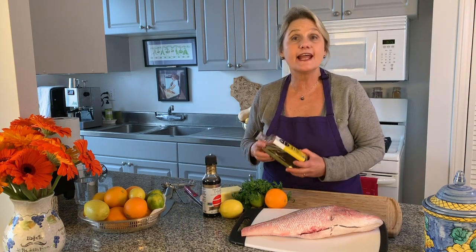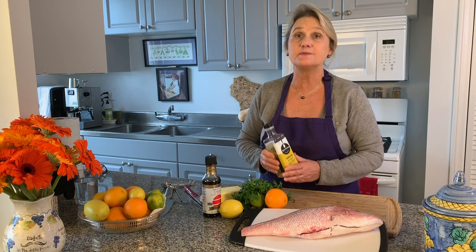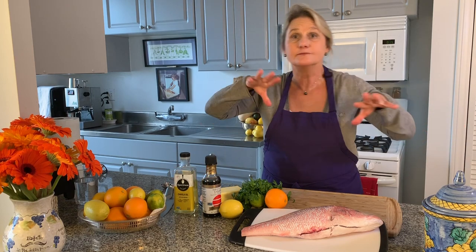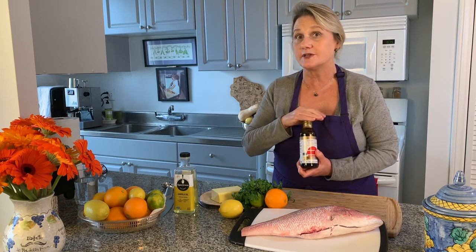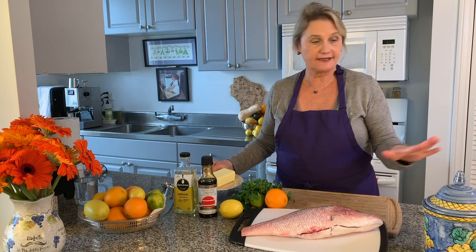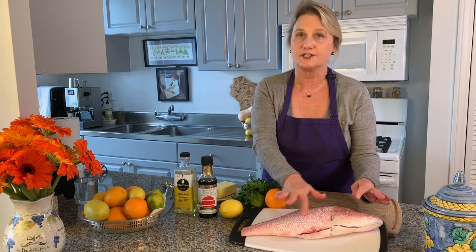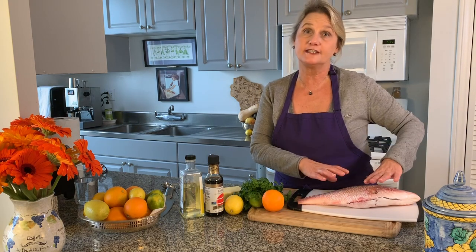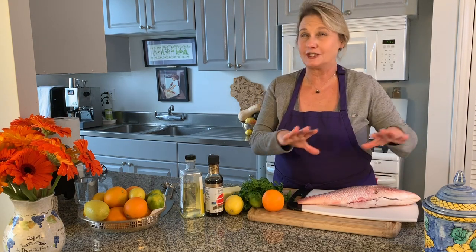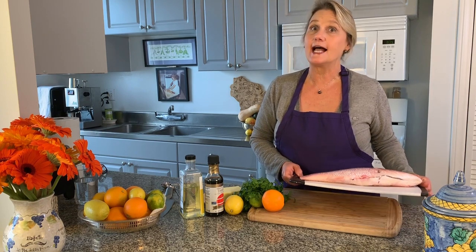Cilantro. I'm using canola oil today — I know I usually use olive oil, but the recipe says canola oil, and I always start a recipe by doing exactly what it says. Then later I feel like I can branch out. Tamari — I'm using tamari instead of soy sauce because it's gluten-free — and butter, and a little bit of salt and pepper. I had the fishmonger pull all the scales off the skin so it's smoother, gut it, and take the fins off. I'm going to wash it because I like to give any meat, fish, or chicken a nice rinse before cooking.